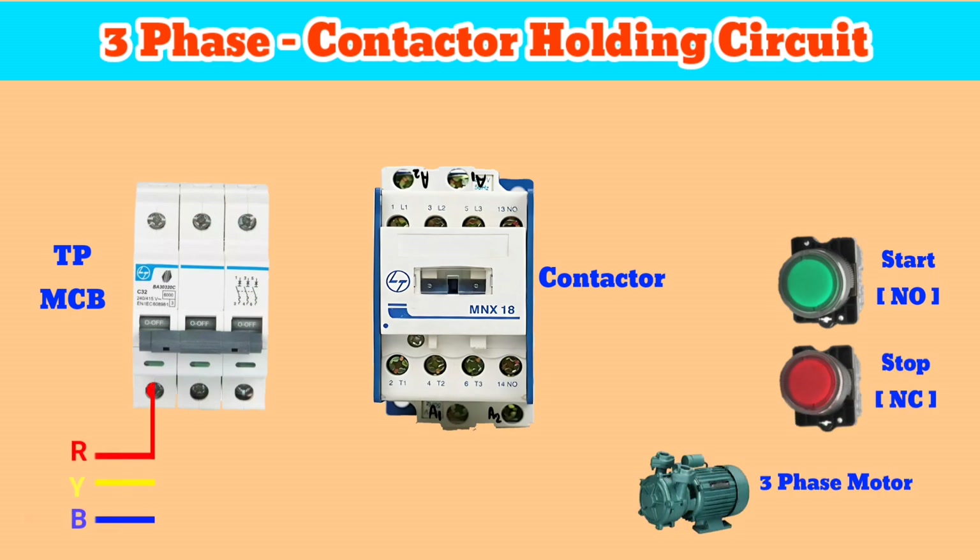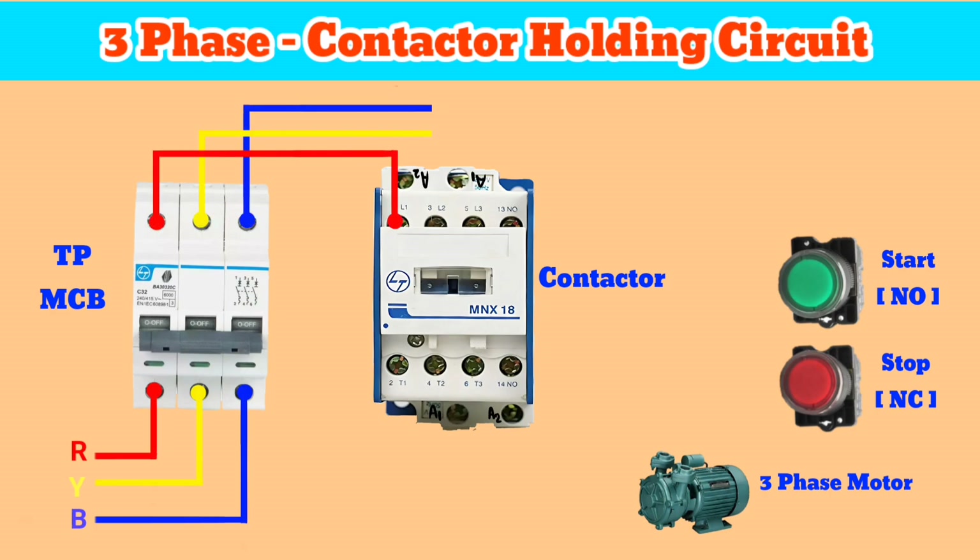First, we have to connect three-phase R, Y, B to the TPMCB, and then connect to contactor terminals L1, L3, L5. Then connect a wire from the L5 terminal to the 13 number NO terminal of the contactor. Now connect a wire from the NO terminal to one terminal of the start button.